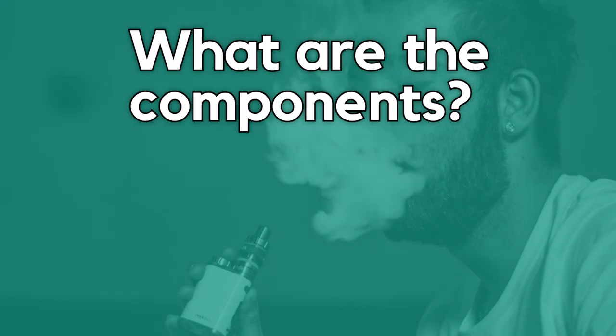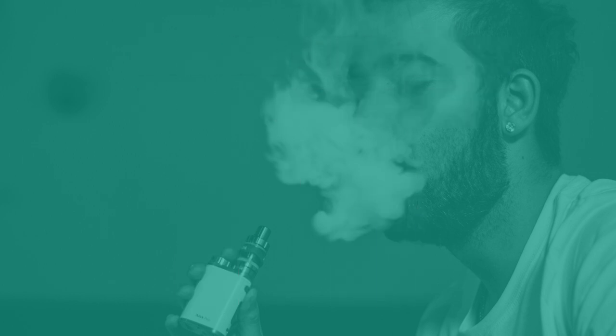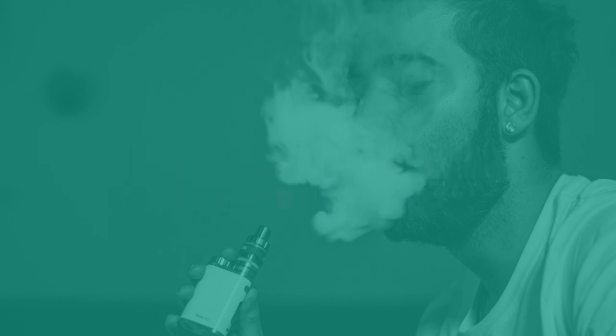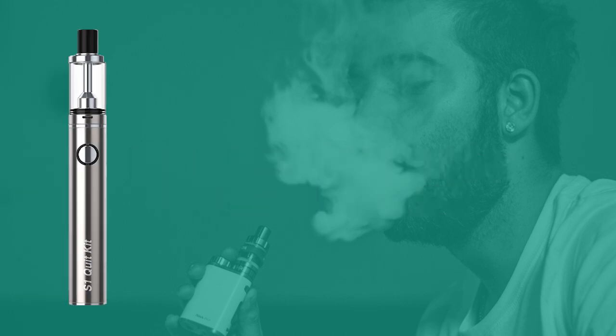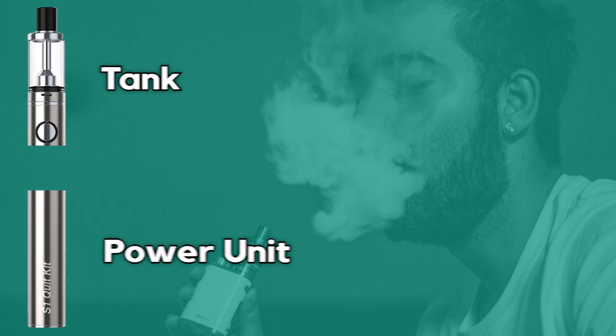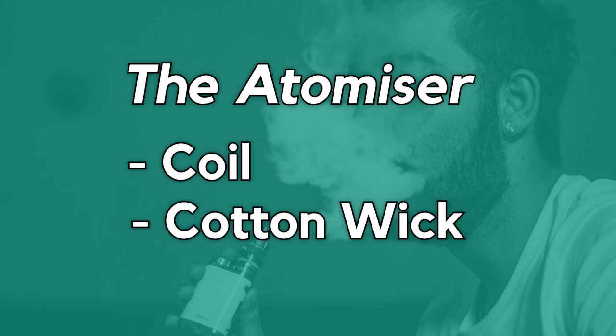What are the components of an e-cig? There are many options available on the market catering to users with different needs and levels of expertise. For the sake of simplicity, we won't go into these differences in this video. Most devices are comprised of two parts: a power unit which holds the battery that powers the device, and a tank which houses the atomizer. The atomizer comprises a coil wrapped around a wick which soaks up the e-liquid.